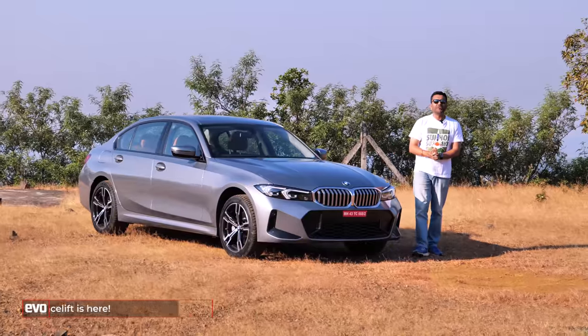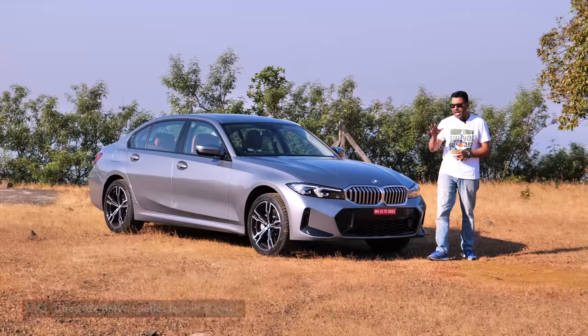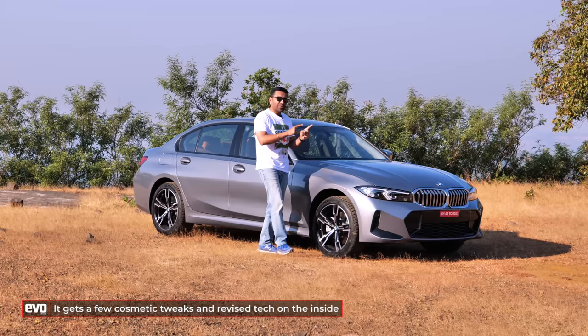Here's the facelift on the 7th generation 3 Series, the G20 3 Series. It's called LCI in BMW speak — Life Cycle Intervention — and as you can see, it's got new headlamps, a new bumper, new tail lamps, but the big difference is on the inside, so we'll start with that.